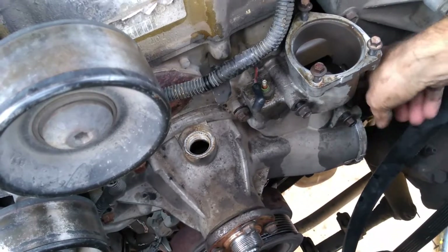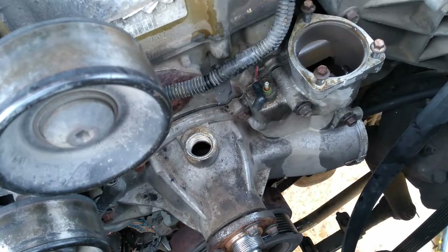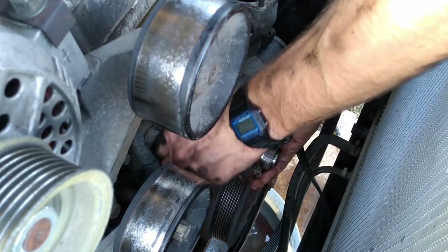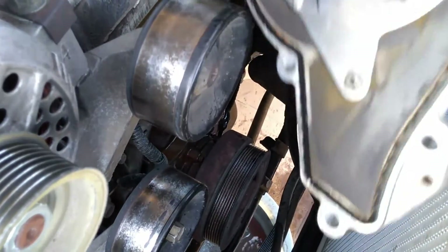Just break those bolts loose. At this point I think I've got all the bolts loose — and there you go, the water pump just comes right out. I can see some water draining down, but I can't quite catch it all.